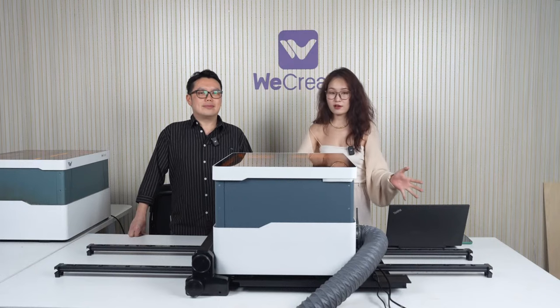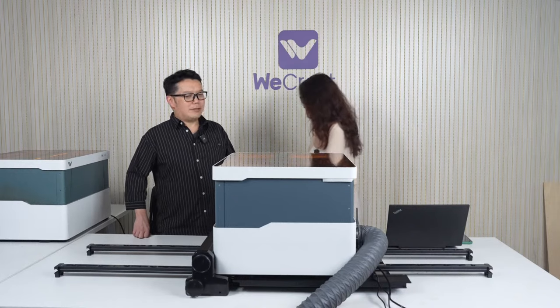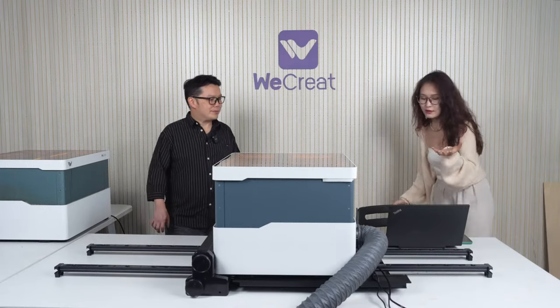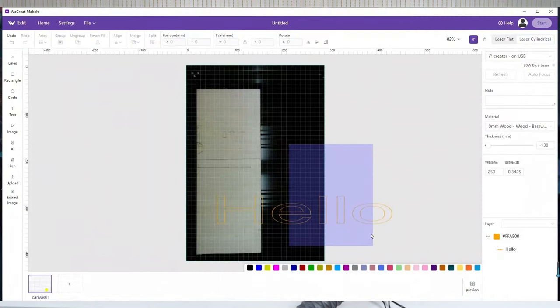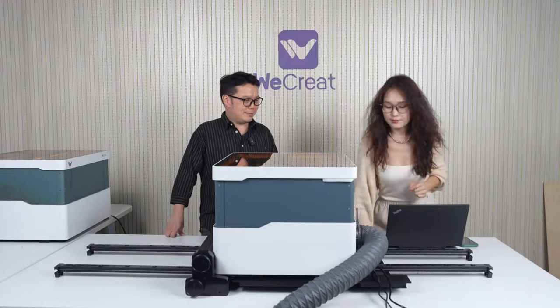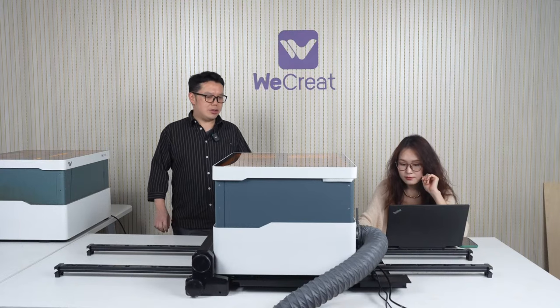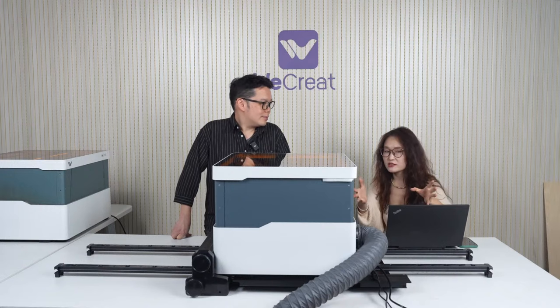Let's make something with our pass-through conveyor and show the details to our viewers. I'll be engraving 'WeCreate New Launch' on it. Keep in mind that this is still an early prototype, so we're still tweaking a lot of minor details for both hardware and software. We'll be using this conveying system in our WeCreate Vision Make It software. We're currently using the laser cylindrical mode, but later there will be a special mode for the conveying system. We're revamping the UI to make it compatible with the conveyor.